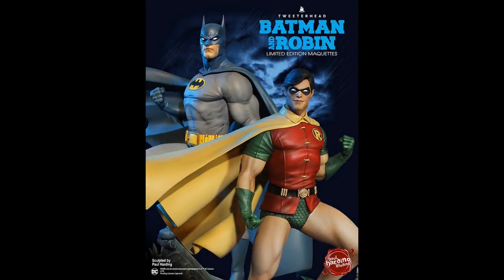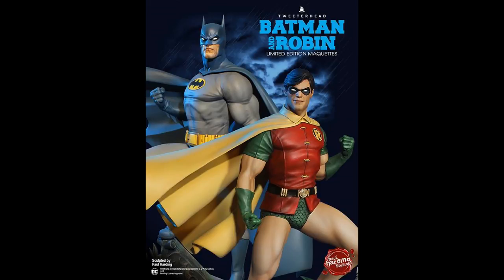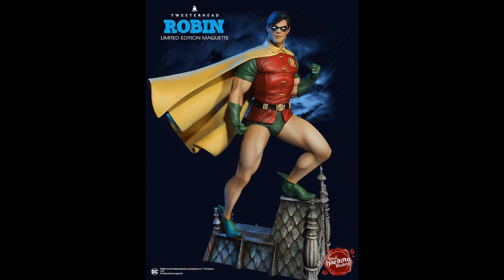Ladies and gentlemen, the moment we've all been waiting for — we finally see Batman and Robin together for the very first time. I think they look fantastic together. Now of course this is the blue and gray Batman which has already been seen and is already up for pre-order, but this is the first time we're seeing the full color render of Robin, and I have to say he looks fantastic. He is sculpted by the master himself, Paul Harding.